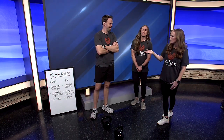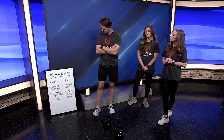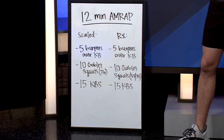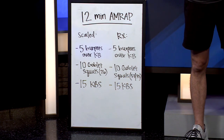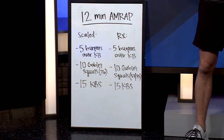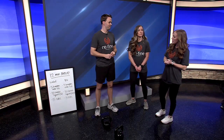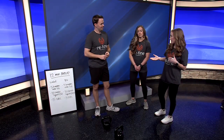We have a 12-minute AMRAP, which stands for as many reps or rounds as possible. Typically in our class at the gym, we have some sort of scaled version and some sort of RX, or prescribed, version which is the hardest version of the workout. Today we are doing a 5, 10, 15 rep scheme.